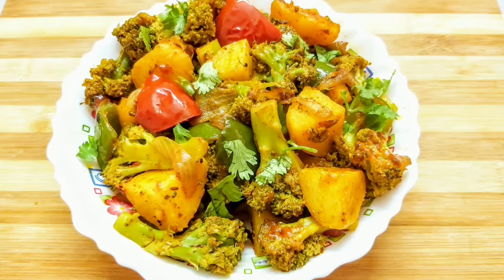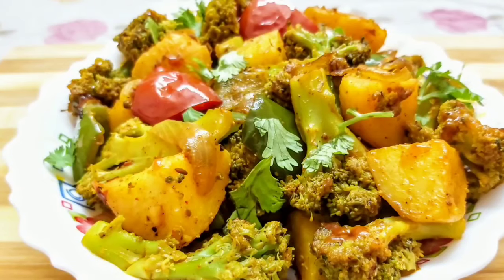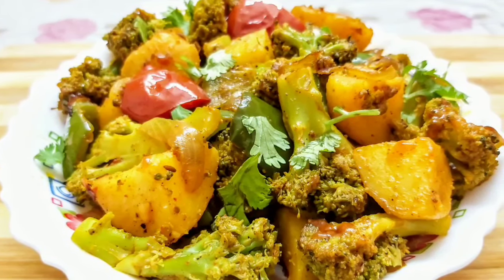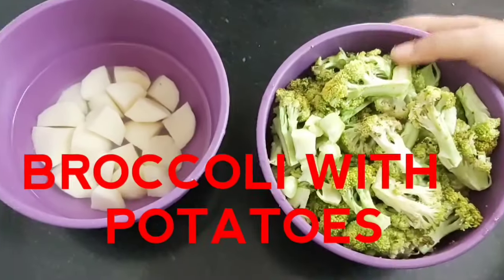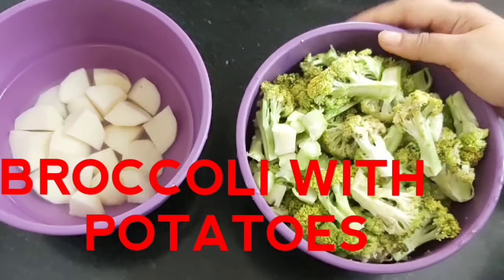Hello and welcome to Continental Desi Kitchen. Today I am going to show how to make broccoli with potatoes dry-fry in Indian style, which will be tasty and of course healthy, as I will be cooking with very less oil and spices. Let's start with the recipe. As you can see, these are chopped broccoli.